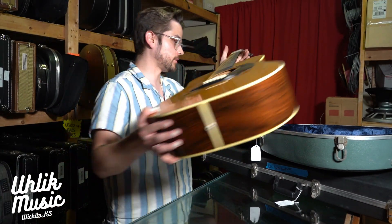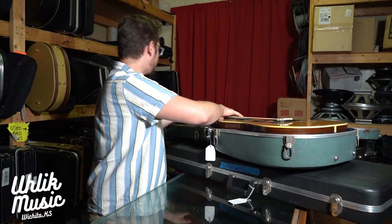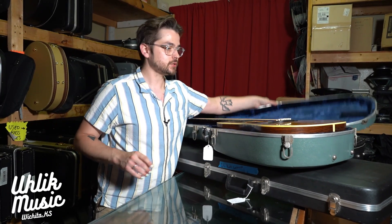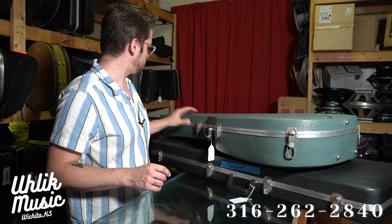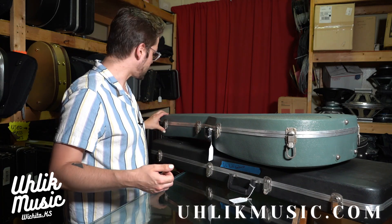If you're interested in any of these, feel free to call us at Uhlik Music: 316-262-2840. Check out our website at uhlikmusic.com, or come on down to the store if you're in the Wichita, Kansas area. Thank you all for watching another episode of What's Behind the Red Doors.